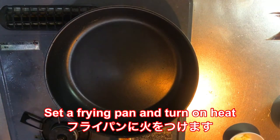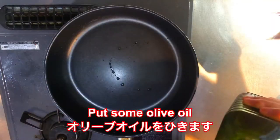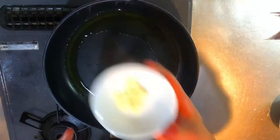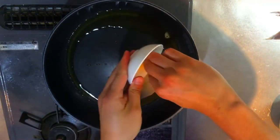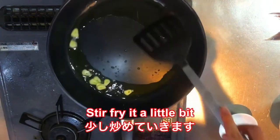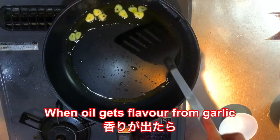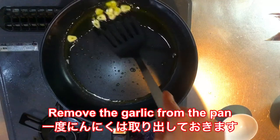Now you set the frying pan and turn on heat. Put some olive oil. Then put the garlic and stir fry it a little bit, until you get a nice flavour. So when the oil gets a flavour from the garlic, then you remove the garlic from the pan.